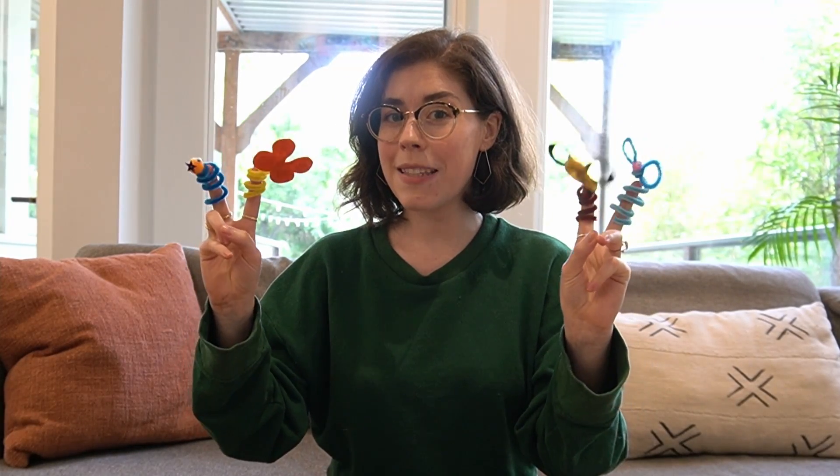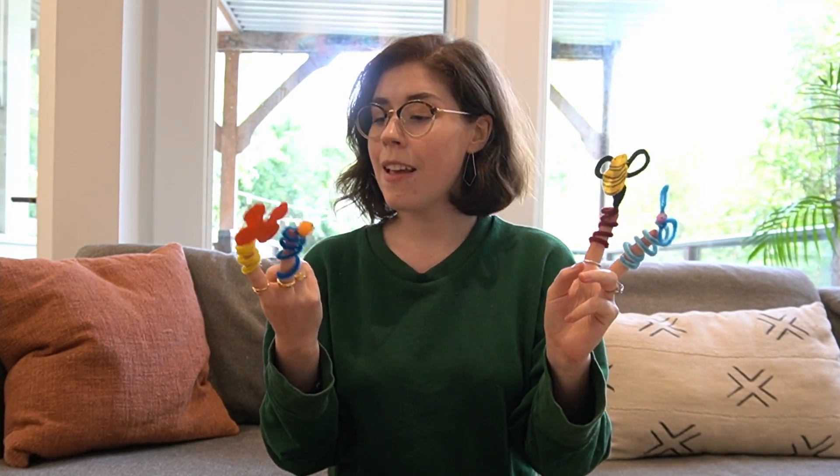Hi everyone, today we're gonna make some cute little finger puppets. They're made out of pipe cleaners and all sorts of adorable little materials. You can really make them with whatever you have around. Let's jump right into it.